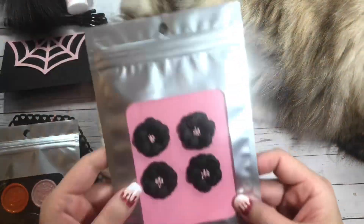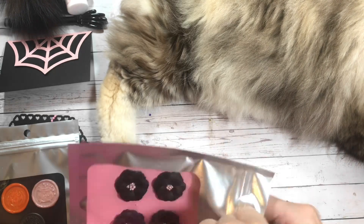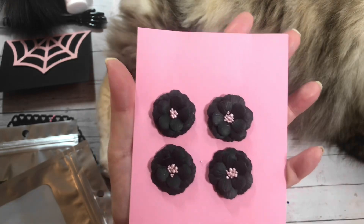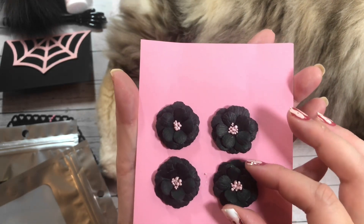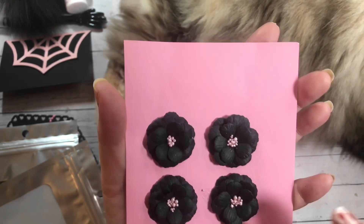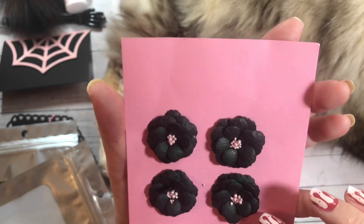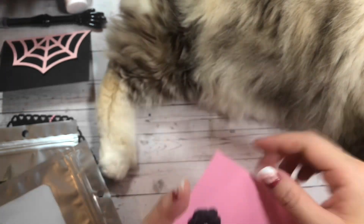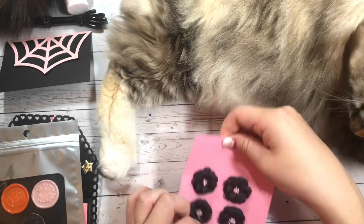And then here are her flowers. Look how cute — she made four instead of just the two. These are absolutely adorable. They are so cute, so little. Look how little these are. And she's used little seed beads in the center. Love the black and pink combination. Look at the embossing on the petals. These will go perfectly with the Luna collection, which I am playing with right now. So thank you so much for those.